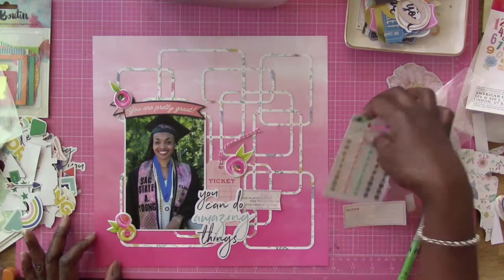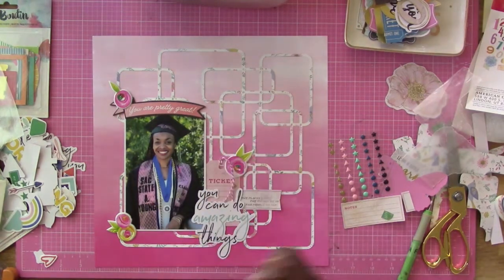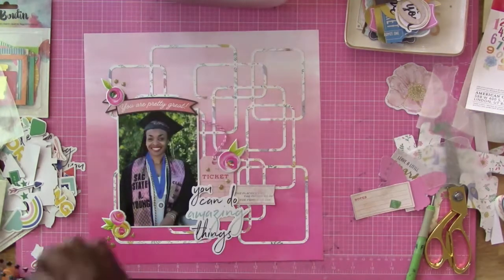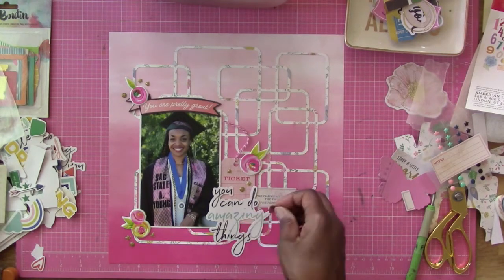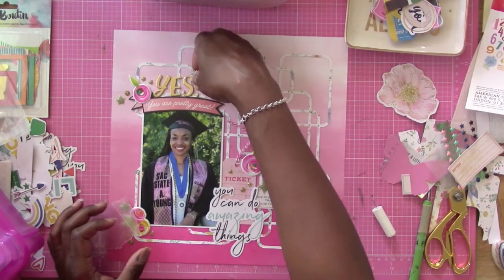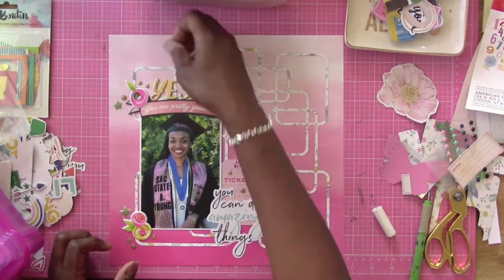If you look at the sash around her neck, it says Sac State and her initial — 'A' for her first name, and her last name is Young. She made that sash herself and I was really impressed with how well she did. If you look closely, she has two honor cords — double honors — and the blue emblem around her neck is part of the honor society she belongs to. She did really well and I'm really proud of her. She now has her BA and we're extremely happy for her.